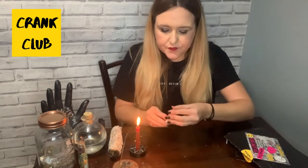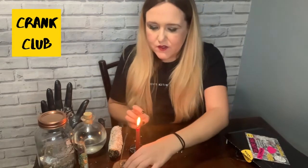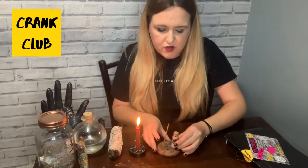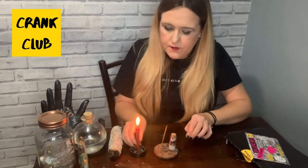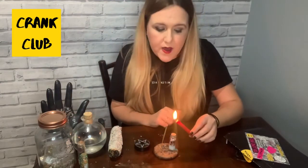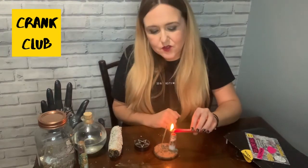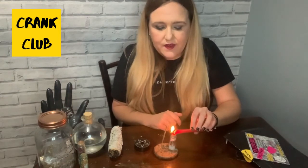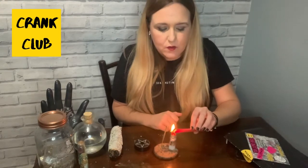The next thing to do is to seal the spell jar up, which is the bit that gets a little bit messy. I use this little incense stand to put the jar on just to stop it from getting wax on the table. Take the candle — let it burn away — and we're just going to use the wax to seal the jar up. Start to gently drip the wax onto the cork on the top, and as it fills up it'll start to drip down the sides, sealing up the jar. It does take a little while but just use that time to tune into the intention while you seal the jar.